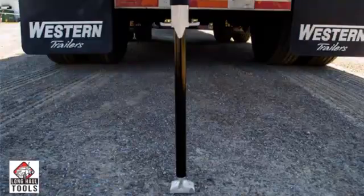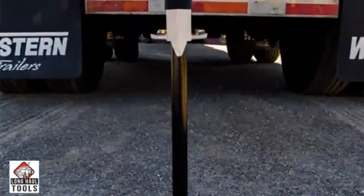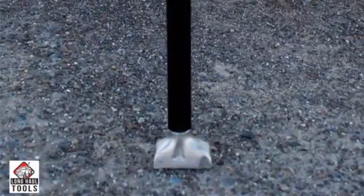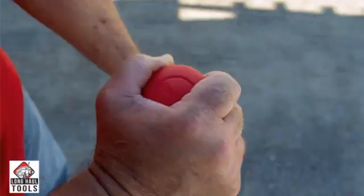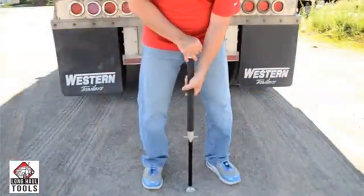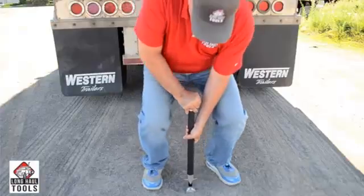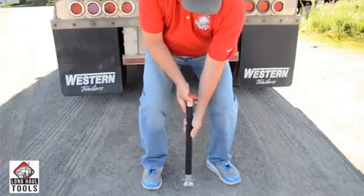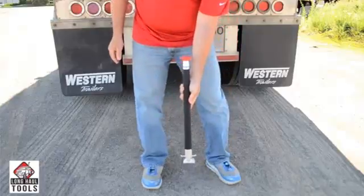To reload the PinMaster, place the tool on flat solid ground and align the point of the hook with the groove on the foot. While holding the handle, turn the knob to the left until it stops. Then push the tool down until it stops, and turn the knob back to the right to lock. Now you are ready for your next sliding tandem axle.